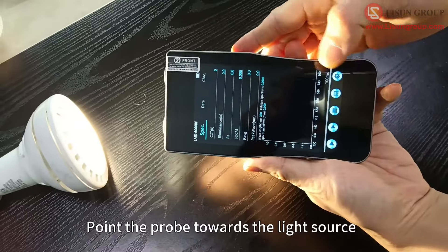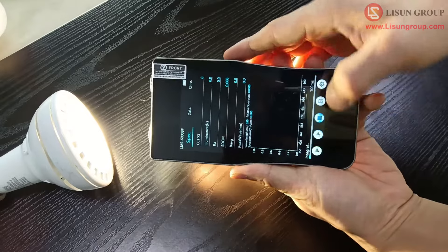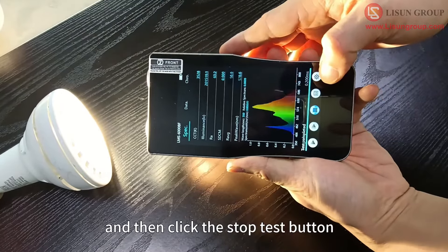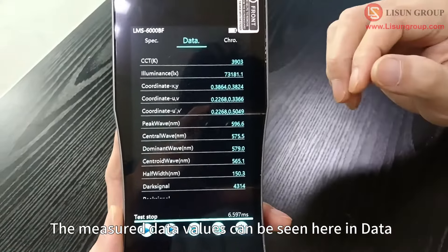Point the probe towards the light source, click the continuous test button on the far left to continuously test it, and then click the stop test button in the middle to obtain test data. The measured data values can be seen here in the data display.